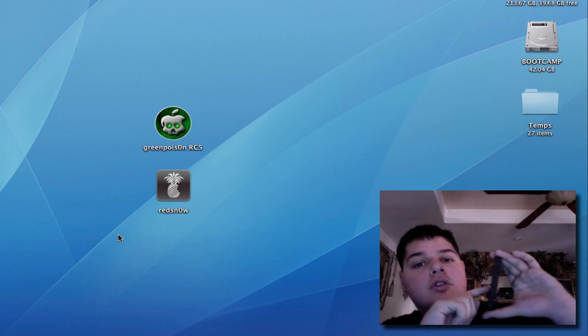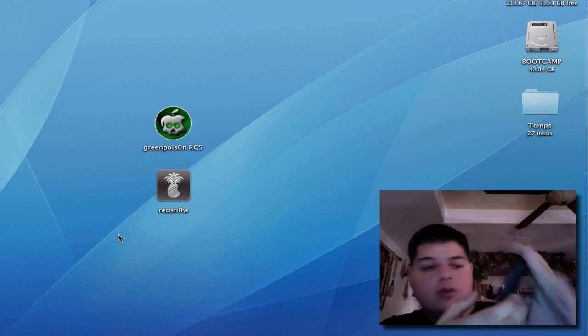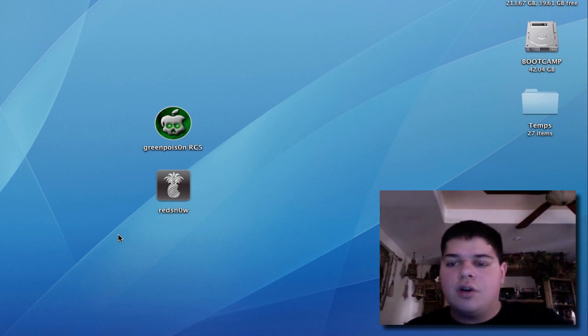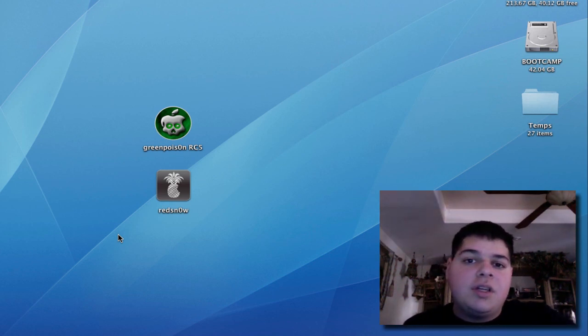You should see the Apple logo actually turn into a Green Poison logo — like a little skeleton on the Apple logo, which is pretty cool. Let it boot, and that's about it. Your untethered jailbreak is complete. You can run Cydia, install the upgrades, install your mobile substrate add-ons, and do everything you can do with a jailbreak — without worrying about having to reboot the phone and plug it into Redsn0w every time. I'm really glad the untethered jailbreak has been released. That's pretty much it for this video, guys — see you next time.